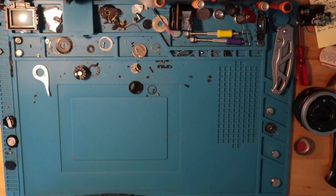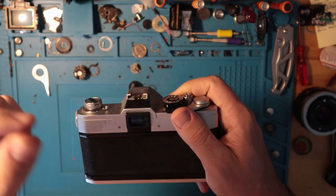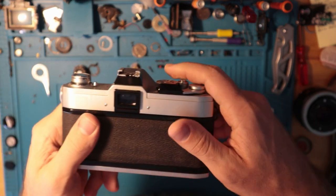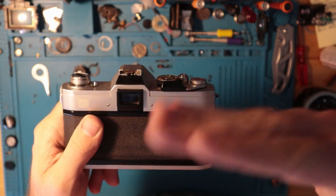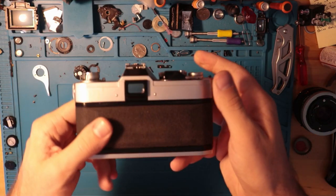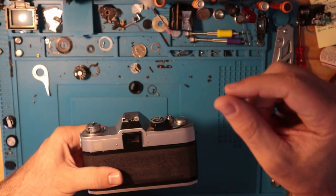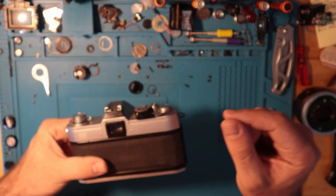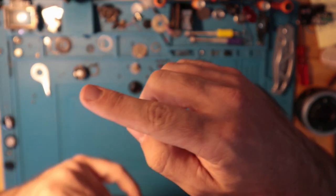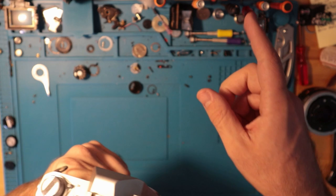The viewfinder is fairly simple. In the bottom left corner there's a small number indicating the shutter speed you're firing at. On the right side there is a needle and a small lollipop indicator that goes up and down. The needle is moved by the incoming light and the lollipop is moved by the aperture you've selected. You want the needle to line up in the middle of the lollipop for correct exposure.